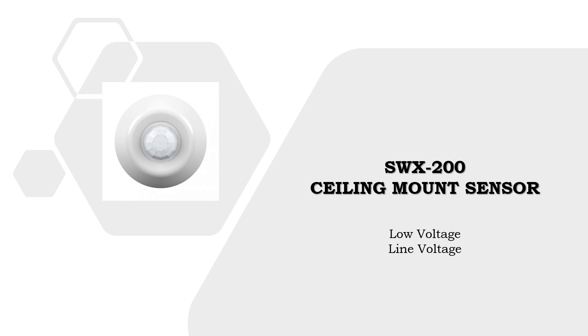The SWX200 family of ceiling mount sensors are available in both low voltage and line voltage. These sensors can be ordered as PIR or dual technology, both with the option of a photocell. The low voltage SWX200 only draws 10 milliamps, which is well below industry standard, giving SensorWorks a distinct advantage — you can get two to three times more sensors per power pack.